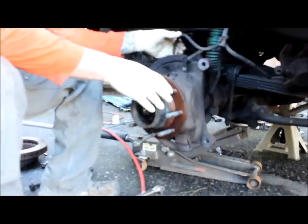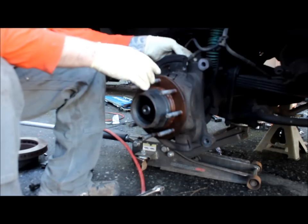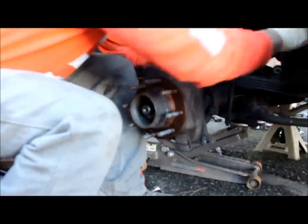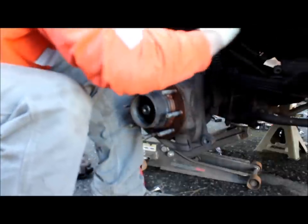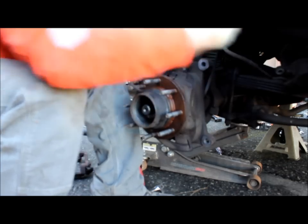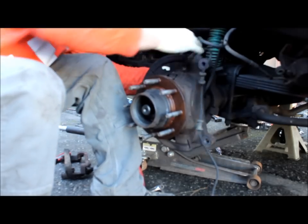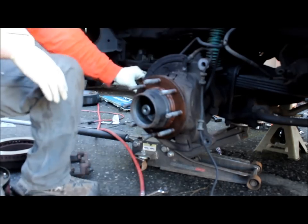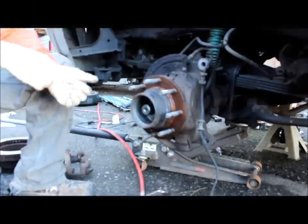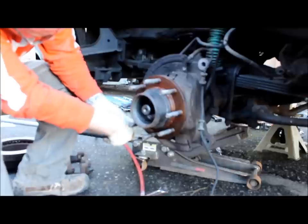Next item — we're going to be pulling the entire hub assembly off. We need to disconnect the ABS sensor, which actually comes with the replacement hub assembly, all the way to this plug right here. Then, at this phase in the game, you want to pull the tie rod off so that you can turn the knuckle freely.